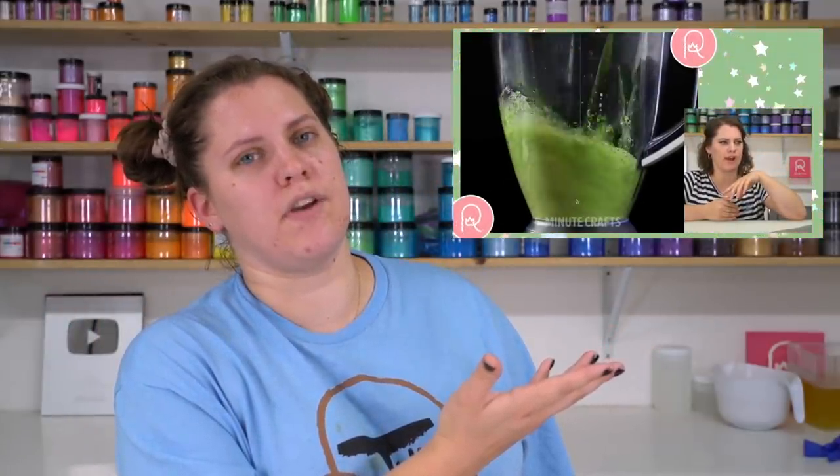Hello everyone, welcome back to Royalty Soaps, where we will not be making soap today. As many of you know, I am a professional soap maker. In the video I did right here, that went kind of viral actually — which was very surprising considering that it's about soap.